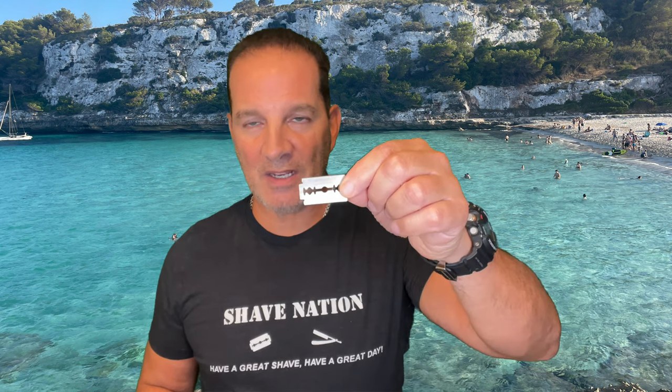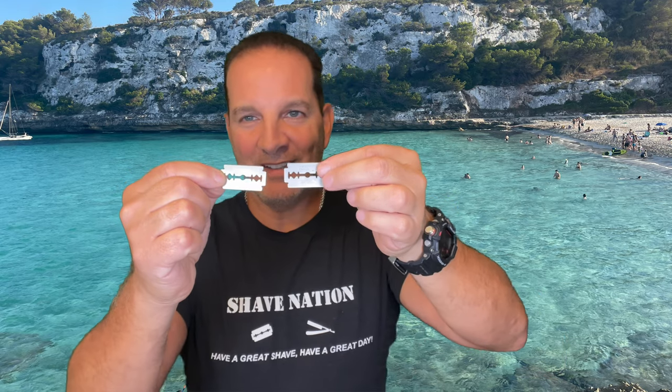The only way to know for sure is to perform a shave with the blade, which I will do in my next video. Please click that subscribe button so you'll be notified as soon as it comes out and can see for yourself if the new AccuThrive MedPrep blade lives up to the reputation of the original Prasana MedPrep blade — a head-to-head comparison. Meanwhile, if you want to pick up some of these new AccuThrive blades, just click below the video where it says 'more' or 'show more' and you can grab them right there.